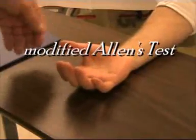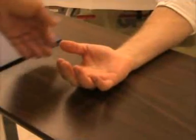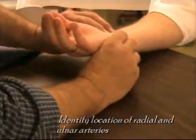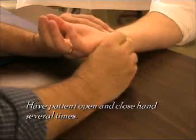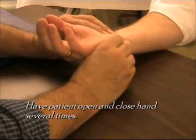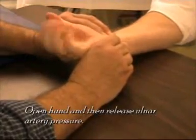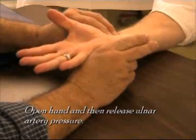In the next segment, we're going to look at the modified Allen's test. This is a demonstration of the modified Allen's test. You'll be feeling for the patient's radial and ulnar arteries, having the patient open and close their hand while you have both arteries occluded, then leaving the hand open, releasing on the ulnar, and observing the pinking of the hand.